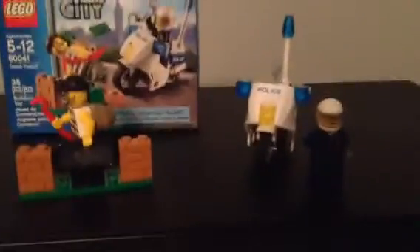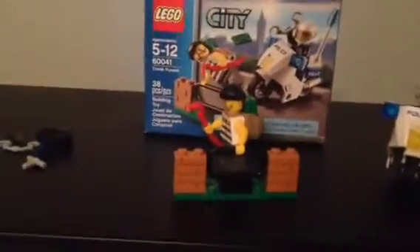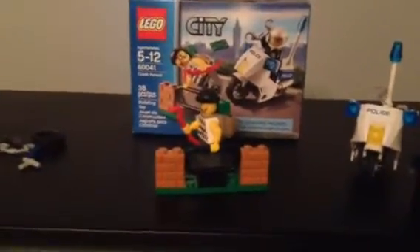This is a review of WIGO 60041 Cooke Pursuit. Here are the mini figures. Here is a robber. He's got a crowbar and a backpack with $200 bills.